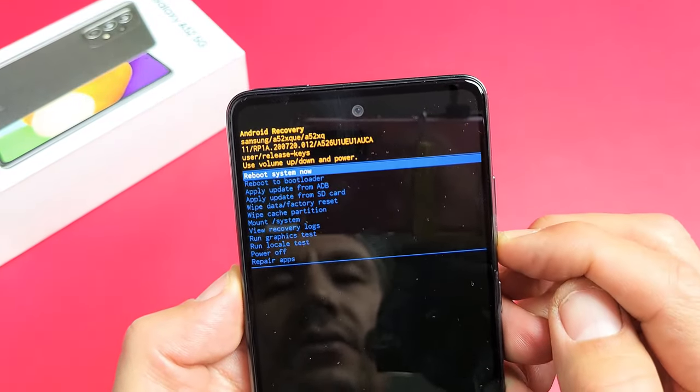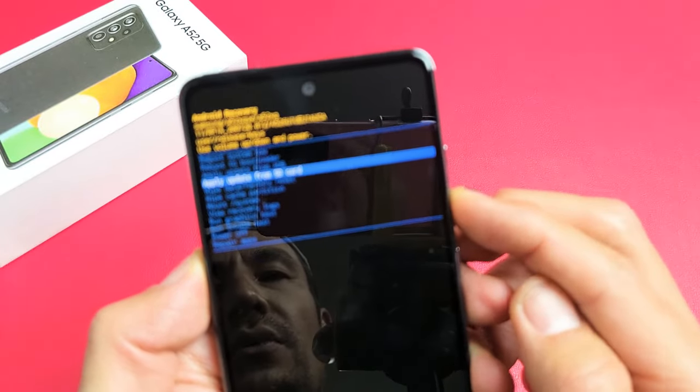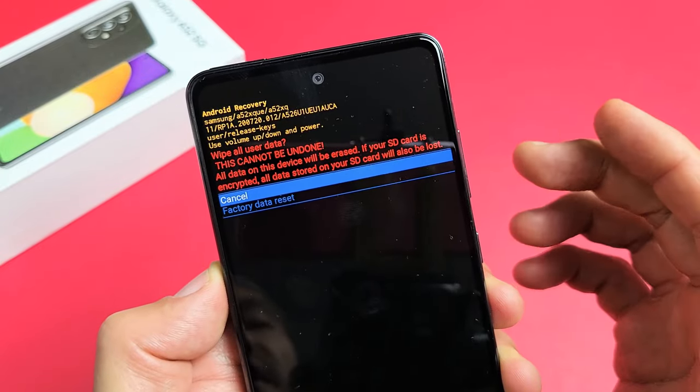From here you can scroll up or down using the volume rockers. You just want to go down to 'Wipe Data / Factory Reset' and to select it, press the power button.